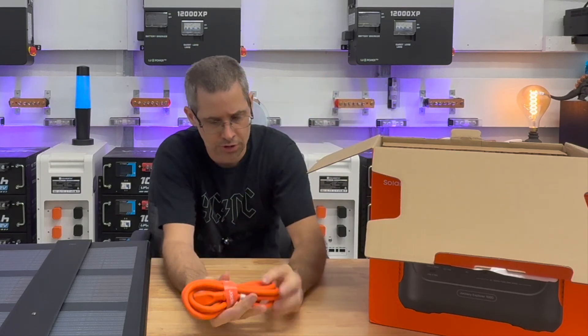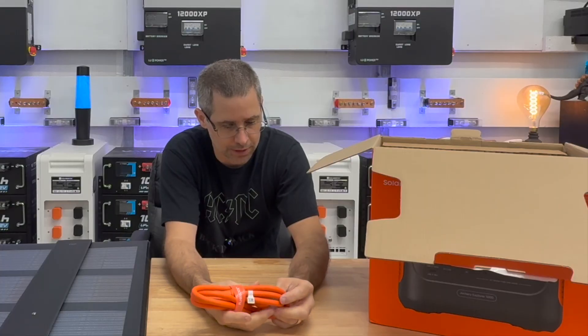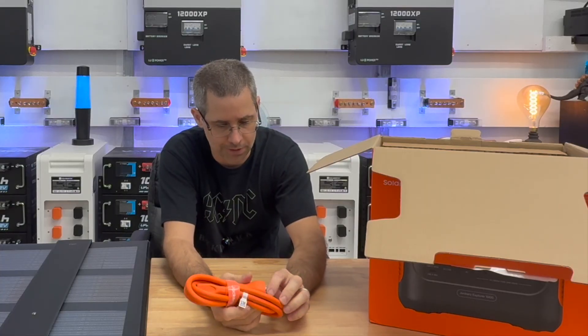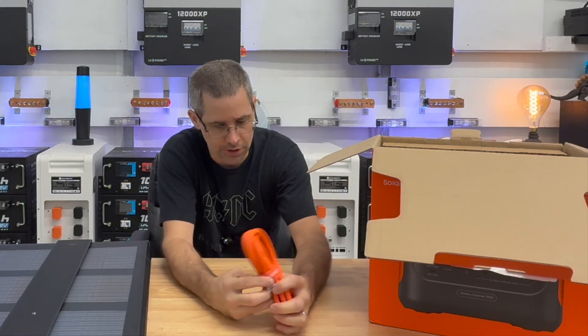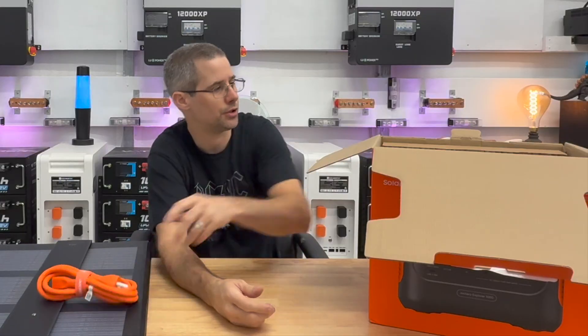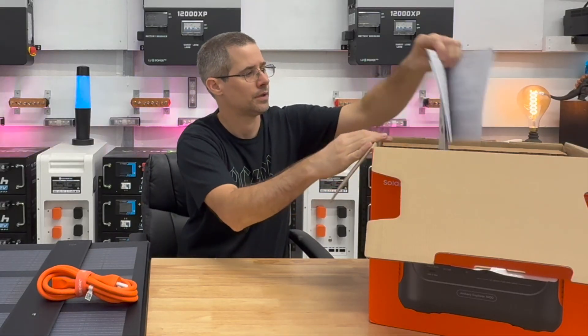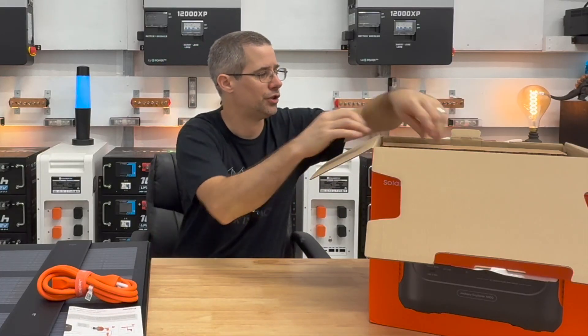Inside the box you get a nice power cable — it's orange to match the Jackery colors. It is a pretty thick cable, and it looks like you can scan it to order a replacement. It does come with your manuals as well.